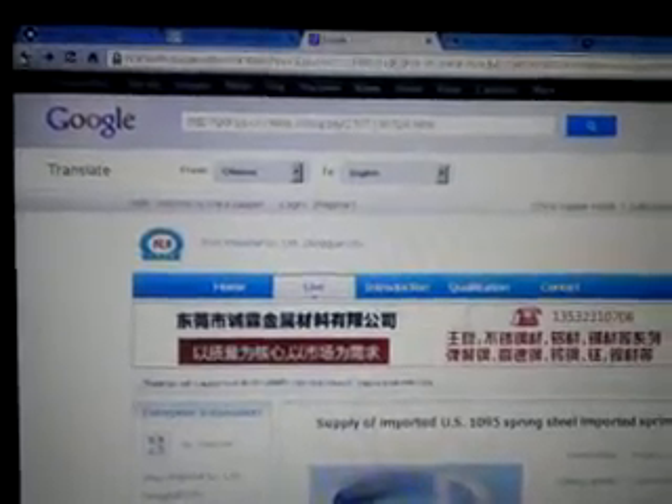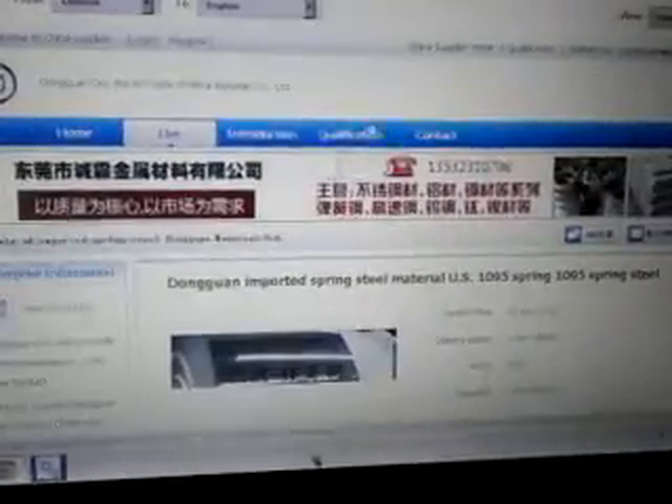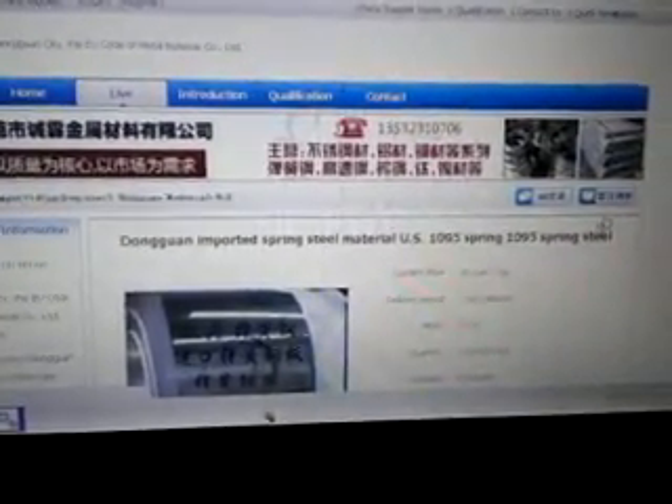Whatever they say about not having spring steel in China, or that the Chinese don't import American spring steel — I can totally understand it because people don't read Chinese or anything like that. But I see this honestly everywhere. Here's another one: imported spring steel material, US 1095 spring steel. I don't know what to say.